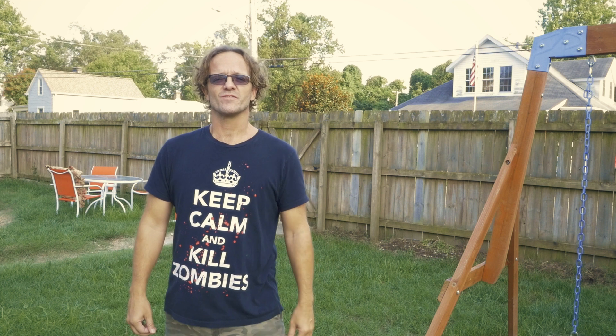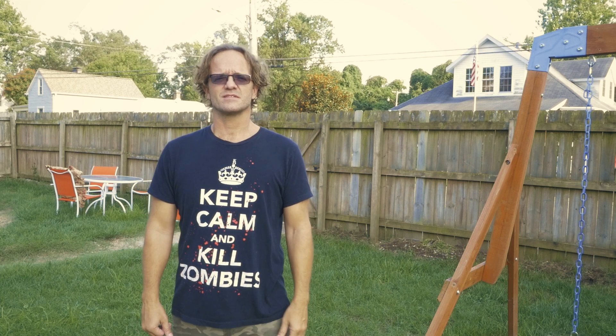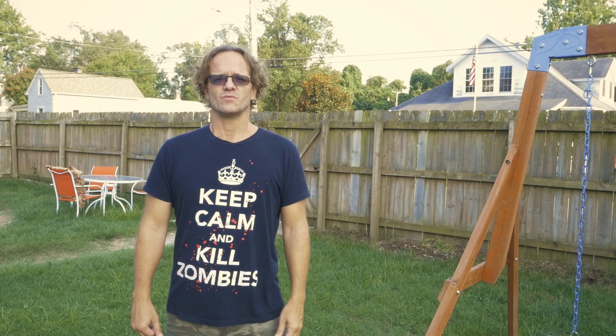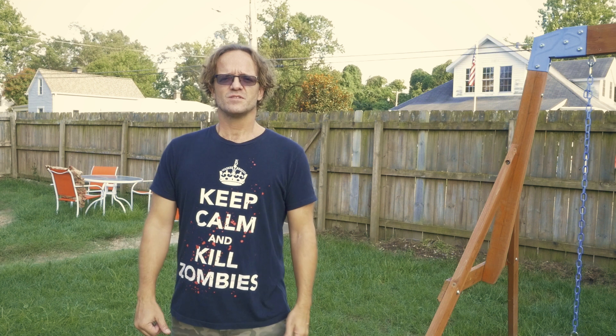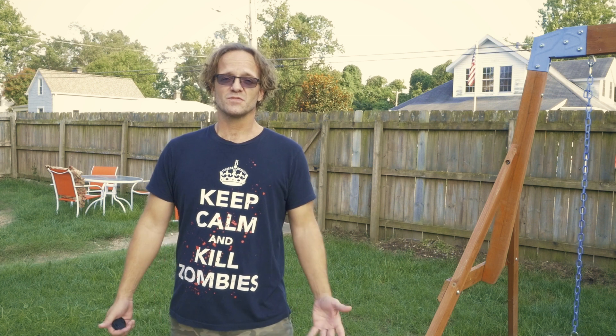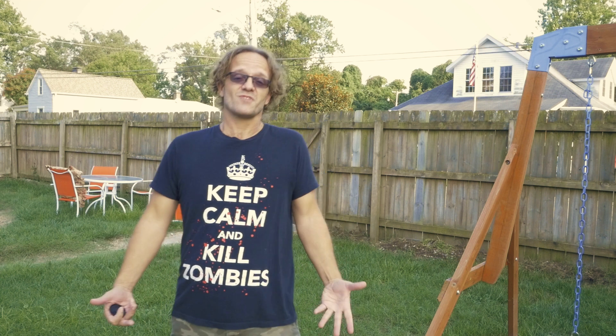Hello, welcome to Warrenography. My name is Warren, and today we're going to talk about how I rigged this 50-cal machine gun with the ammo belt and the ejection shells and rings for my film. I thought it'd be something that could be useful to others. I didn't find another tutorial like it, so let's try it.